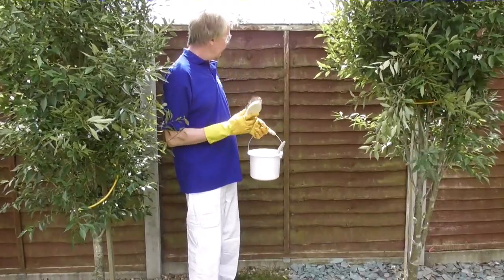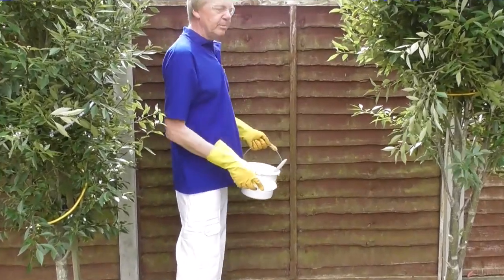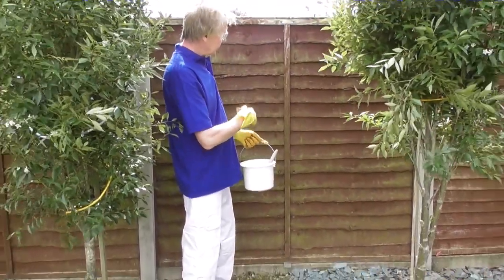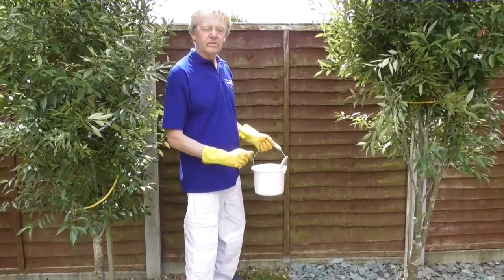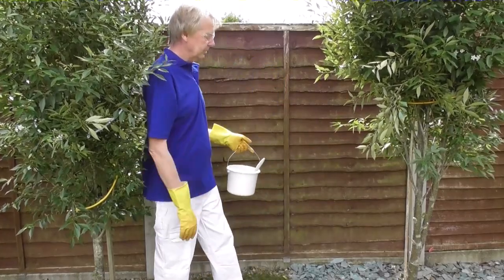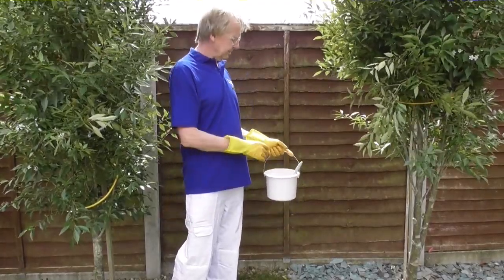I'm ready to start applying the bleach solution to the fence panel here. I've also got my scrubbing brush, which you might want to use if you've got some really heavy deposits of algae and fungus — give it a good scrub once you've applied the solution on top. Fortunately, my panels aren't too bad so I won't be needing it today. I've put some bungee cords around these little bushes to pull the branches out of the way so I don't splash them with the bleach solution. For small shrubs or plants on the ground, I'd put bin liners or plastic bags over them just to protect them.